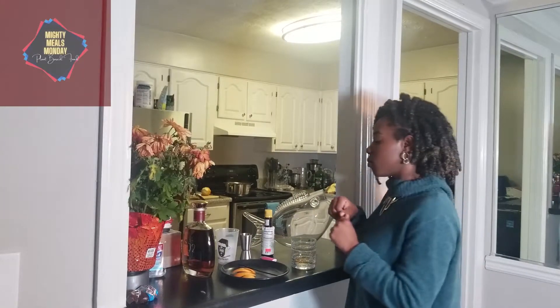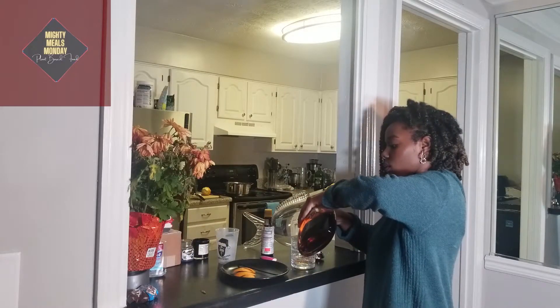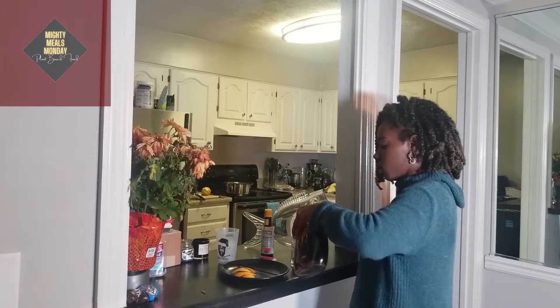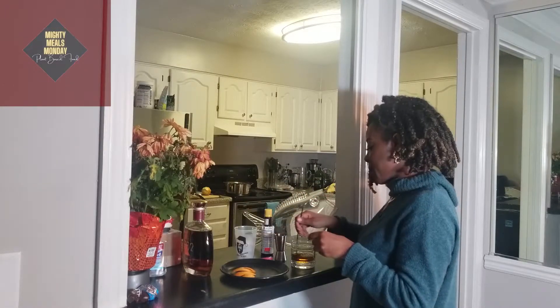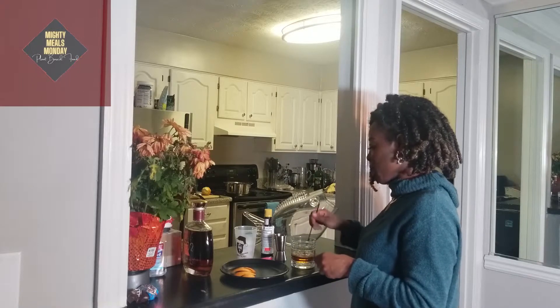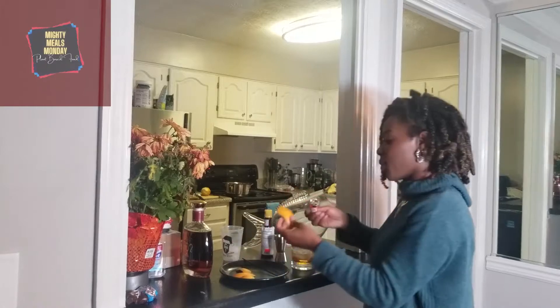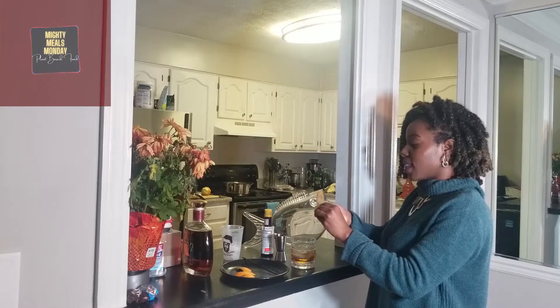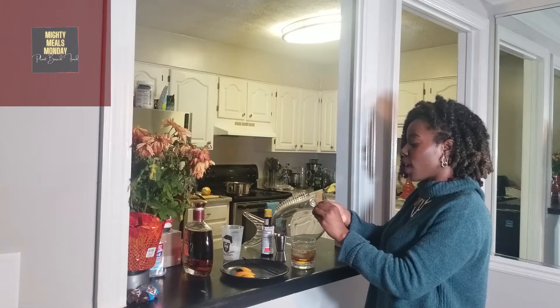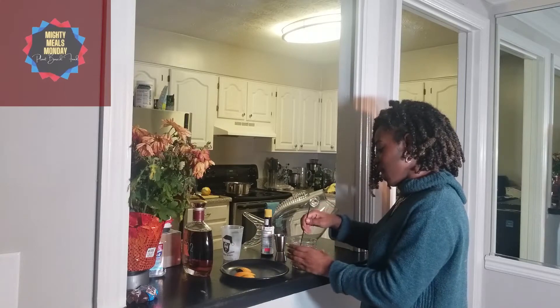Once your sugar is dissolved, we're going to add two ounces of bourbon. And we're going to add some ice and stir. Now here comes the fun part — we're going to take an orange peel and light it. This is supposed to get the oils out of the peel. Drop it in, and you have your old-fashioned.